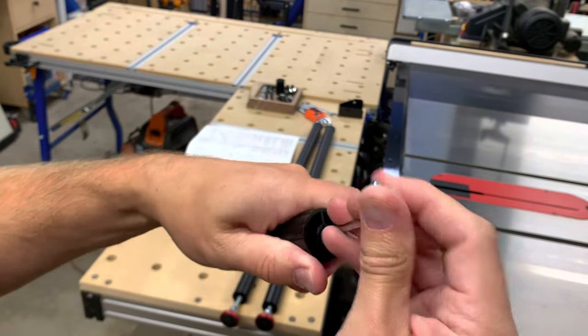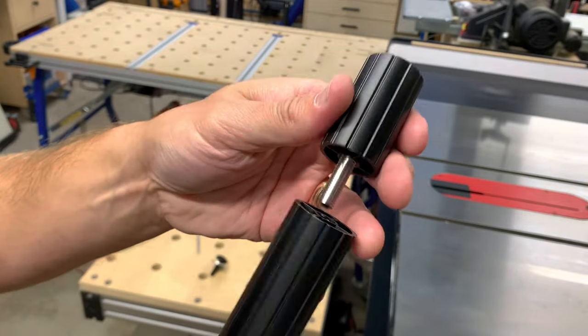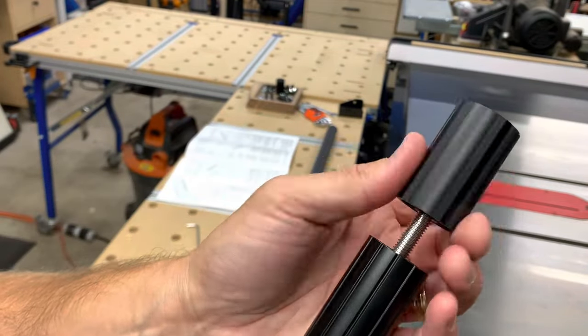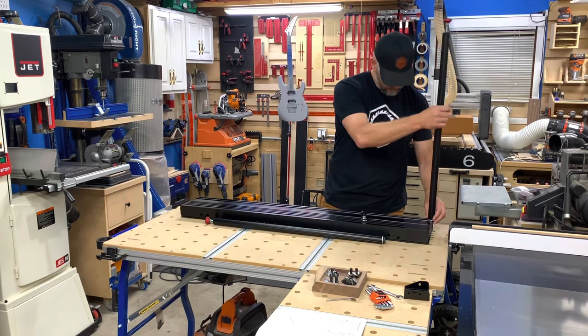One thing that I appreciated is the leg extenders to assist in supporting the table, as I have raised the overall height of my table saw by one and a half inches. These extenders simply get added onto the existing legs and cover that gap in no time.